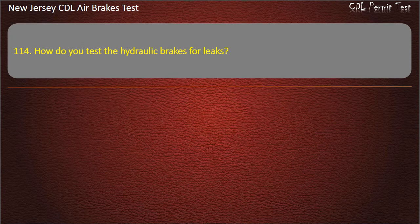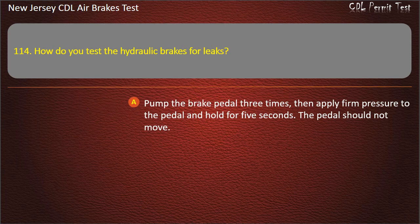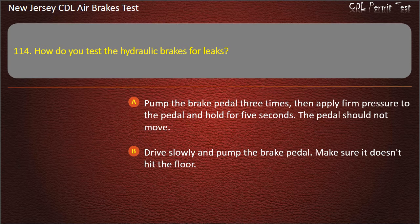Question 114. How do you test the hydraulic brakes for leaks? Pump the brake pedal three times, then apply firm pressure to the pedal and hold for five seconds. The pedal should not move. Answer: Pump the brake pedal three times, then apply firm pressure to the pedal and hold for five seconds. The pedal should not move.